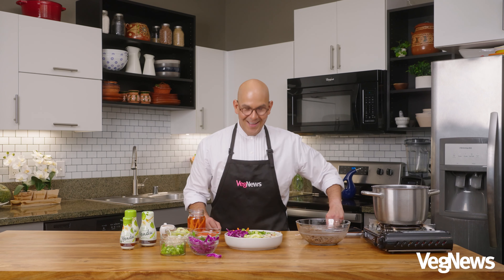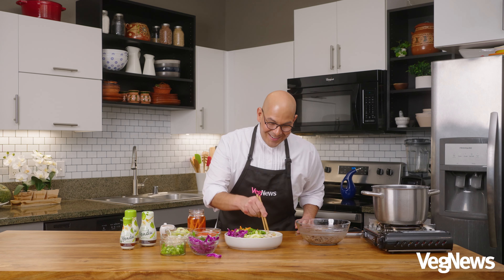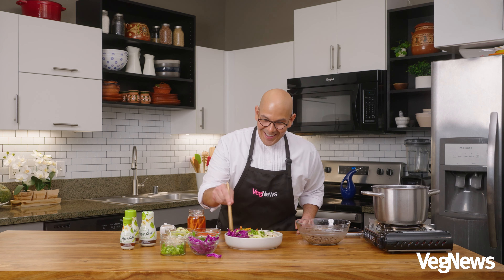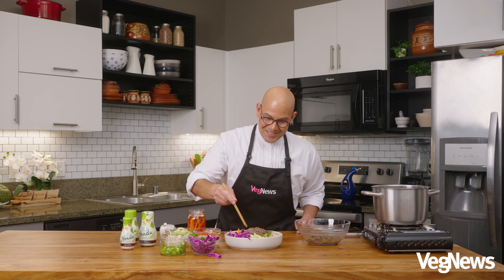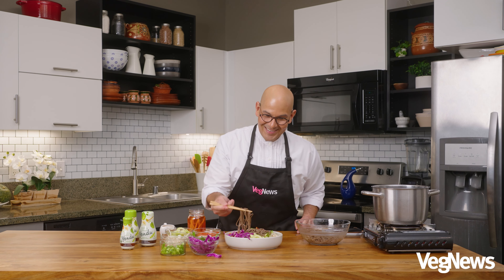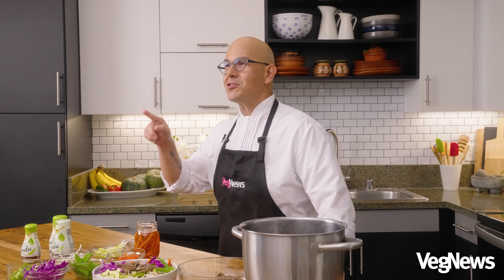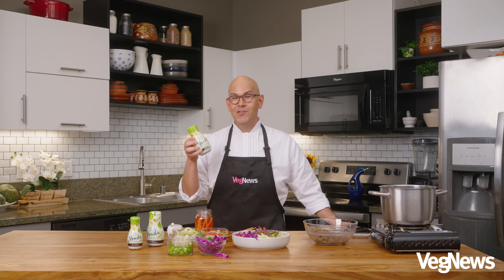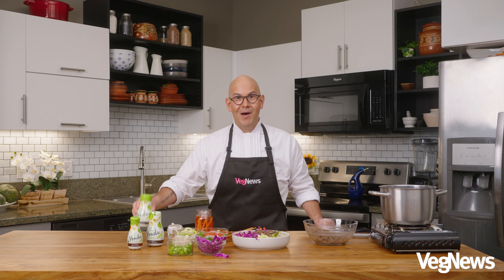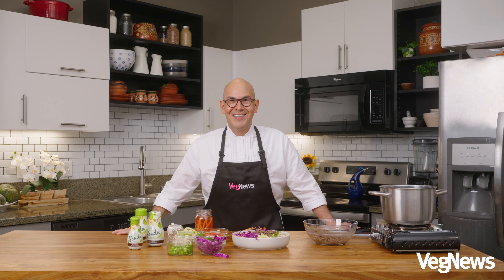What do you say we dig in? We're going to toss all of this together. Looks so yummy. Take a nice big bite. Folks, you are going to love this recipe. Try it at home all summer long. And if you can find a bottle of yondu in your grocery store, pick up a bottle — you will not regret it. See you soon in the VegNews Test Kitchen. Bye-bye.